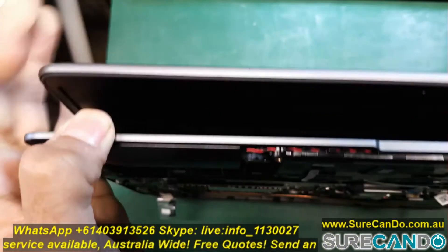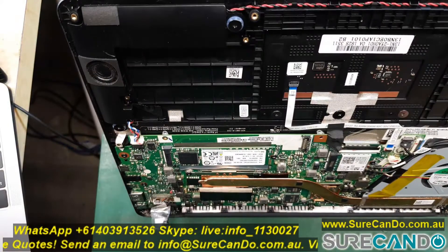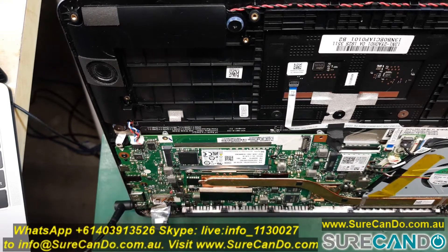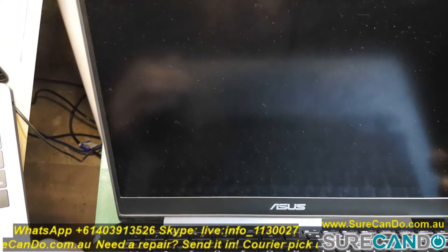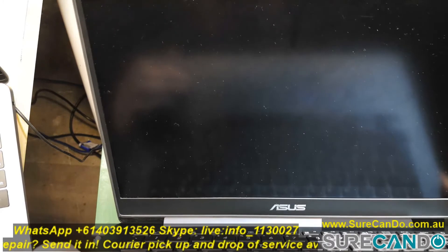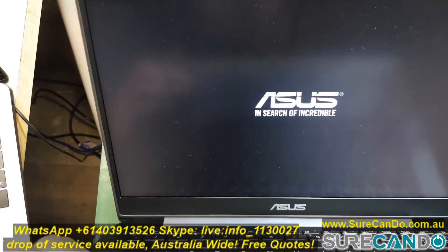Here we go — the moment of truth. Let's plug it in and turn it on again. Hopefully the backlight will come on without doing anything. Yes, beautiful — we got backlight!